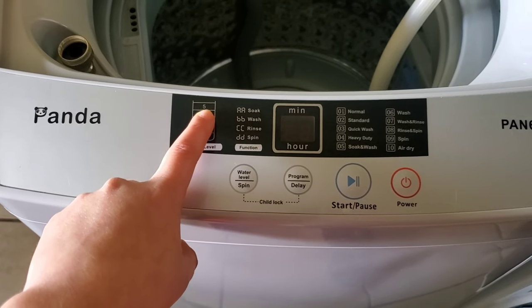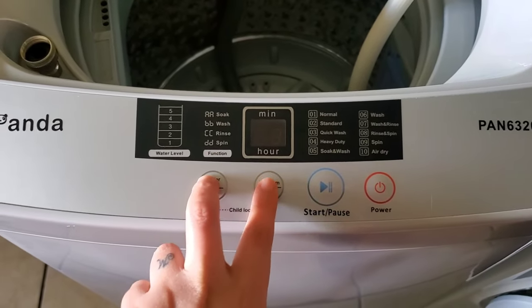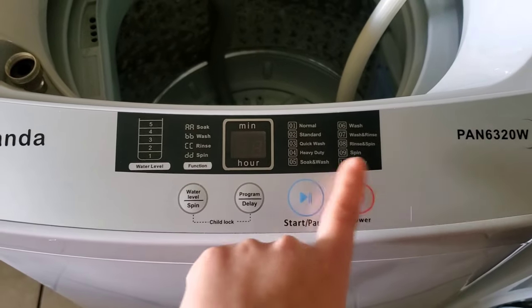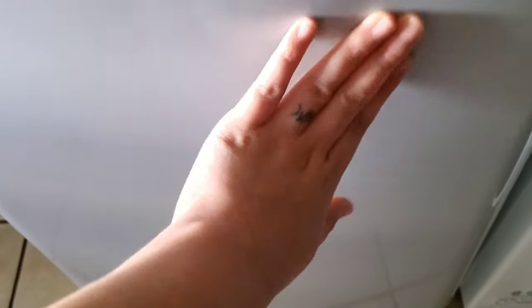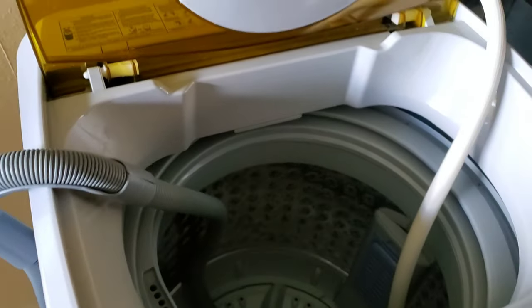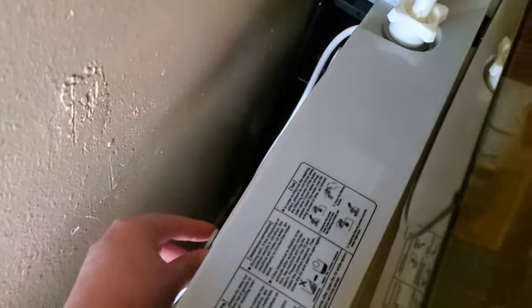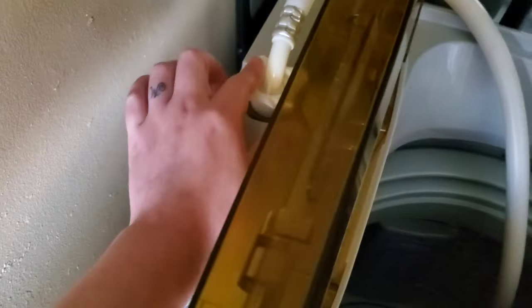It has water levels — I usually always do a full load so it's always on five, but you have one, two, and five. You can lock it for a child by holding these two buttons down and pausing the power button. So far no issues. The power cord is hanging on the back. This is the water hose — sometimes it will become loose from moving it into position when you're plugging it in, so I always make sure to tighten this.